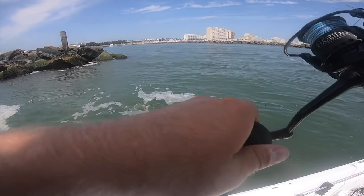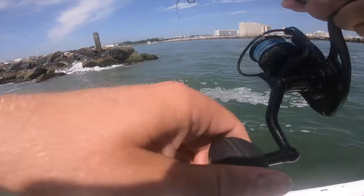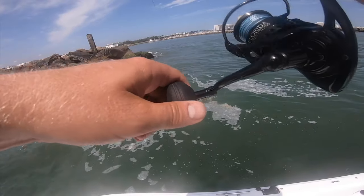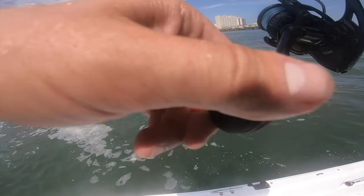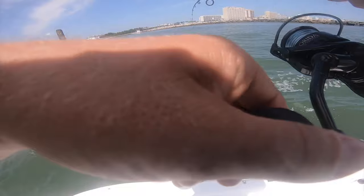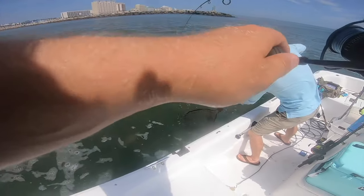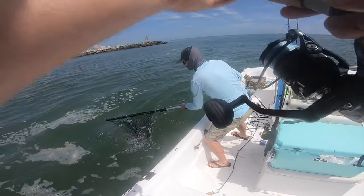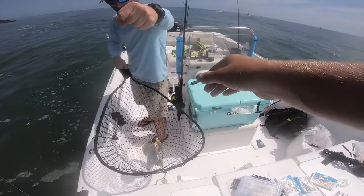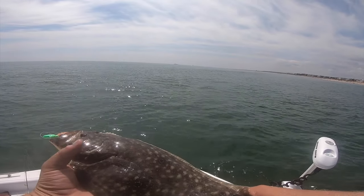That's a good one — might need the net! Oh yeah, we need the net. That is a keeper, definitely a keeper! That's gotta be — oh that's a slump! Yeah, that's what we came out here for — that's how easy it is to catch fish on this lure.